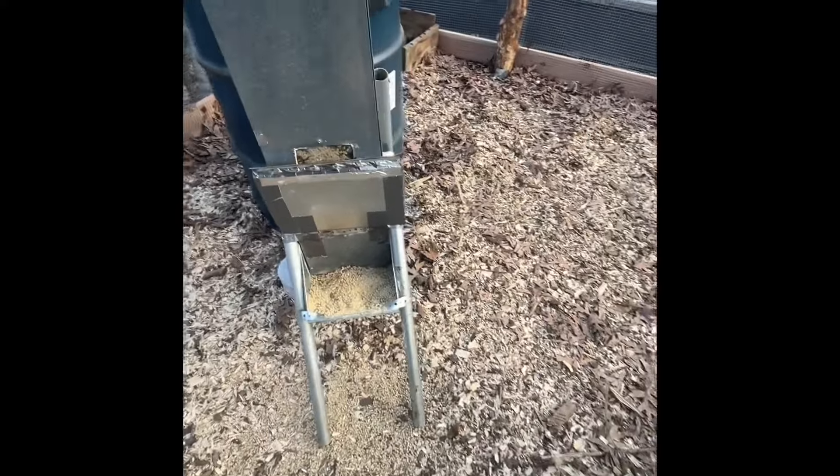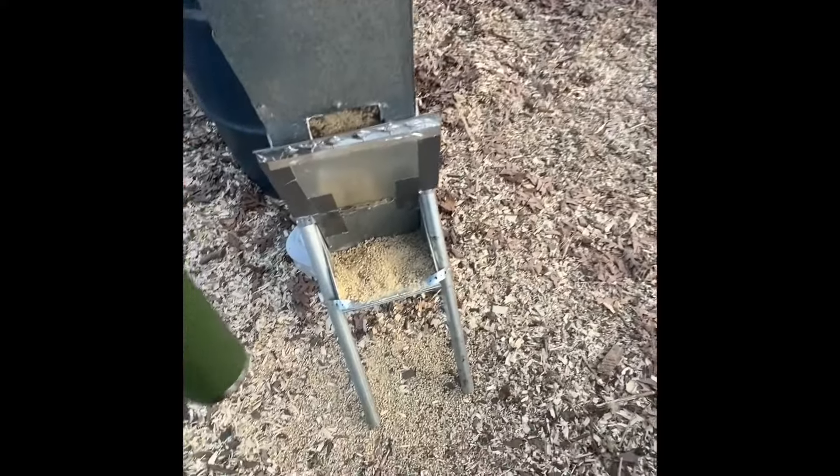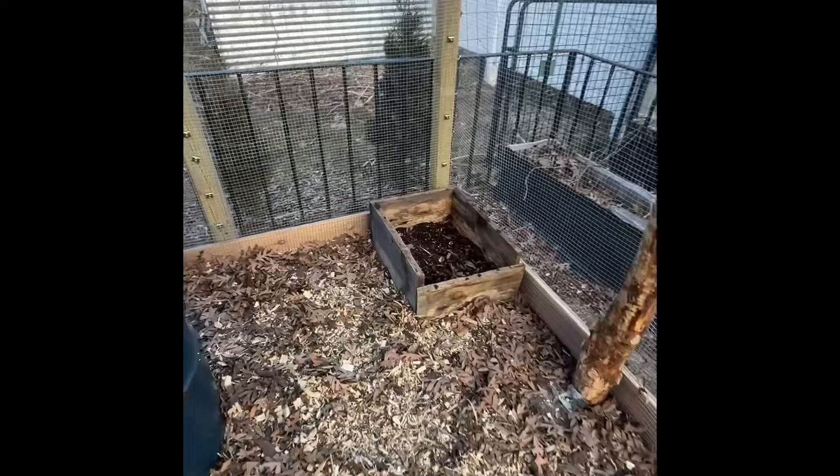Originally, when I first set this up, all I was doing was closing this so the rats don't get in. But see, it's all over the ground, so I'm also closing their coop, and then I just have to let them back in before they go to bed.